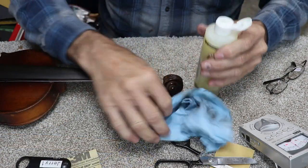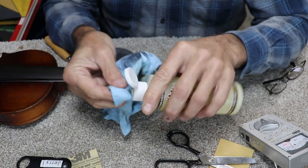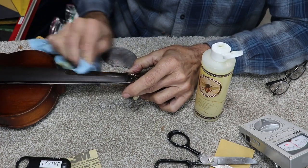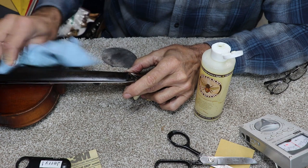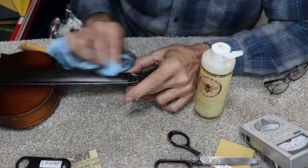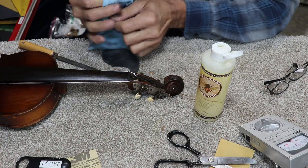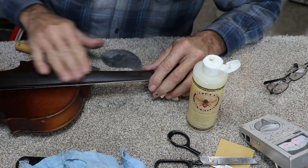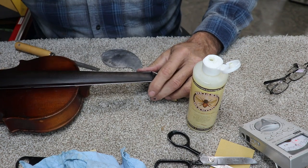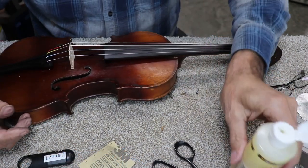I've got the strings loose on it and I'm putting a little bit of this new beeswax-based food-grade oil on here. I think it'll make a good protectant for this wood — it goes on very thin. I think it will also help keep the dye from coming off, though it did remove a little bit of dye. Kind of looks like it's been played. Now we'll tune it up and see how it plays.